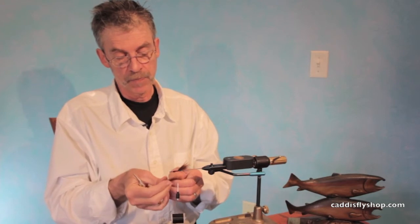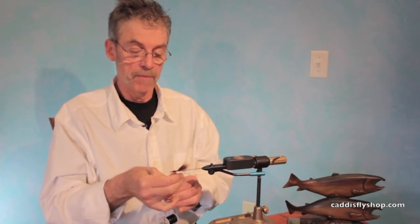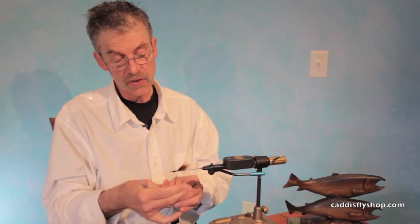This is a brownish olive marabou that's usually pretty effective in a lot of lakes and rivers too. Some people like to use a dubbing loop for these flies.